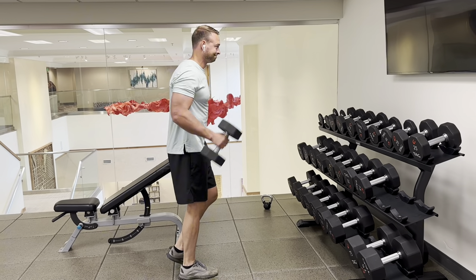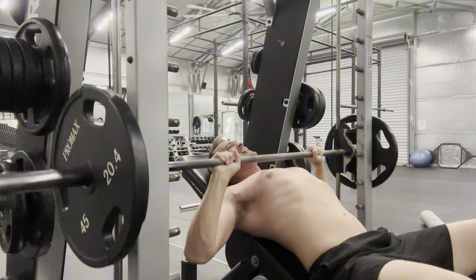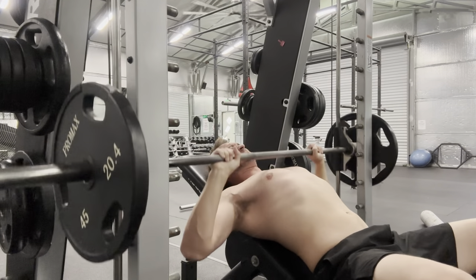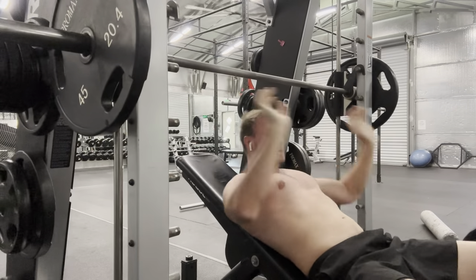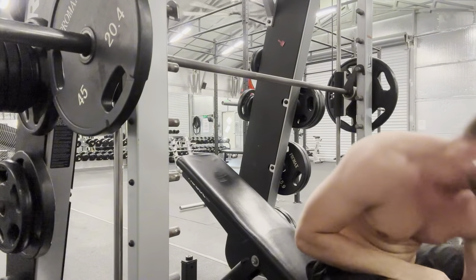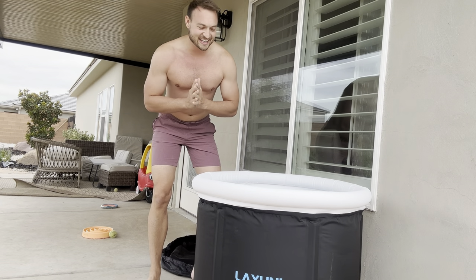We got the ice bath ready — it's really cold. There are a whole bunch of good health benefits from doing ice baths. One of the benefits is muscle recovery after exercising, so if you like to go to the gym, exercise, or bike, this is something really good. We're about to get ready to get in.